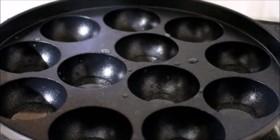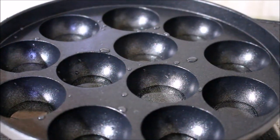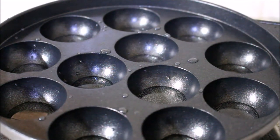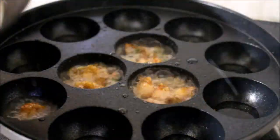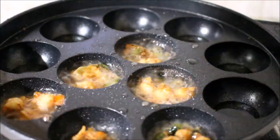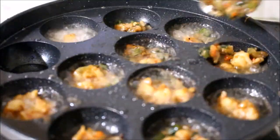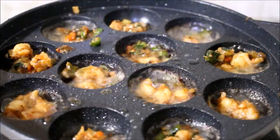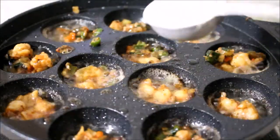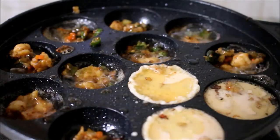First, we need to make the filling in the first place. We need to make the batter a little bit more. I will add a little more dough to the dough. First, add the filling. Add a little dough to the dough. Don't worry — spread the filling evenly. The recipe is in the description box below this video.